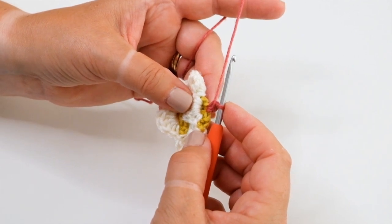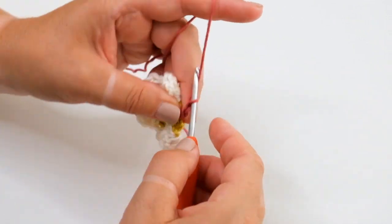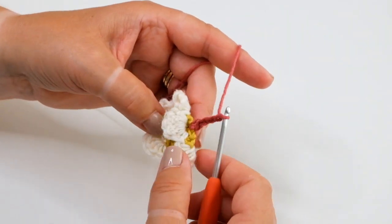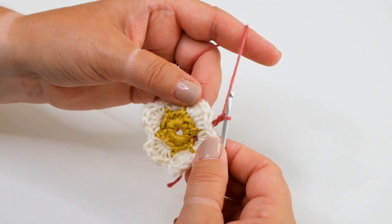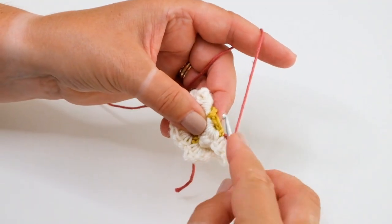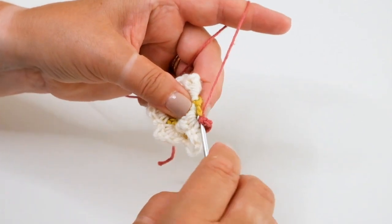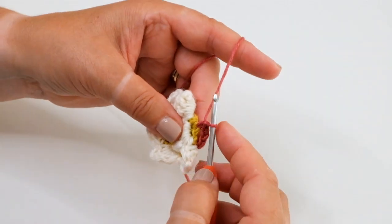I'm now going to move round to the next petal by working three chain, folding that petal back, moving round to the next petal, folding that petal over, finding the skipped stitch and working a double crochet into that skipped stitch.